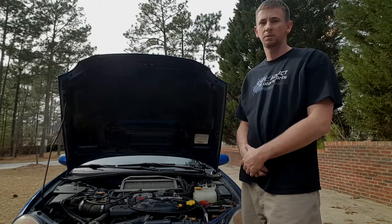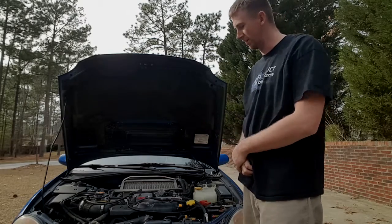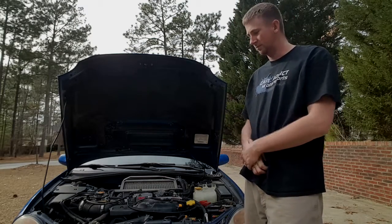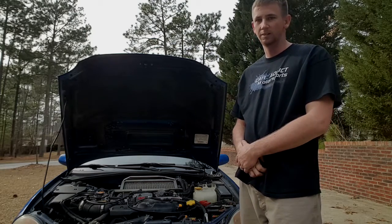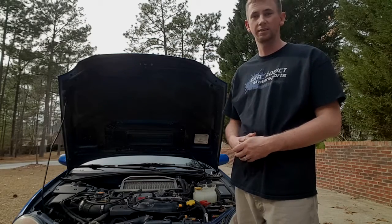Hey guys, Tim from Karatek Motorsports here. Today we're going to do a coolant system pressure test on this Bug Eye WRX. A customer came in and wants to have the system tested — he had a leak in the past and just wants to make sure that it's good. So with the proper tools we're going to pressurize the system and try to find any leaks.